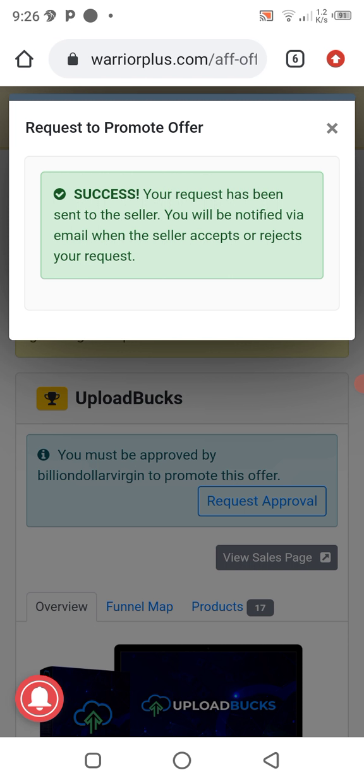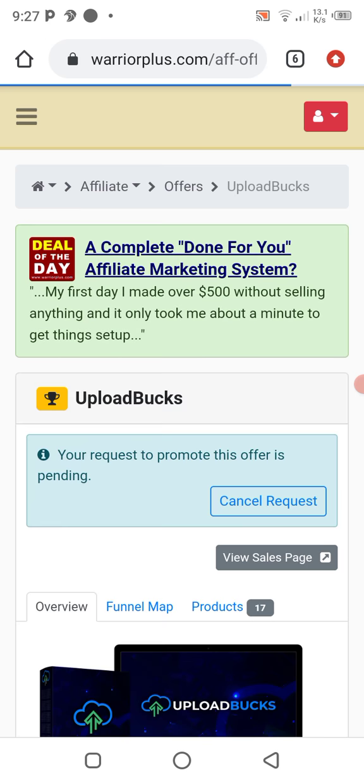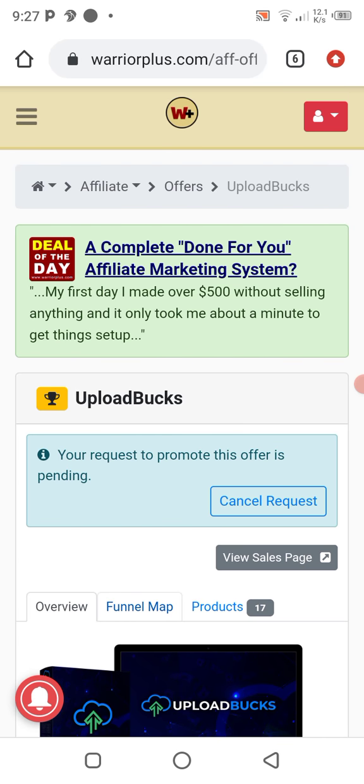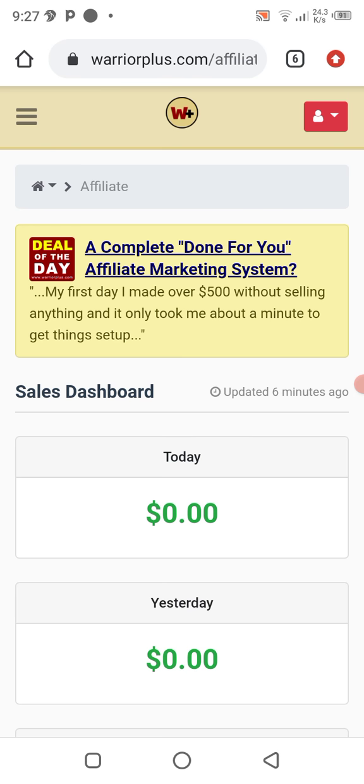Once the vendor sees the message, he will approve it. Once he approves, the affiliate link to promote this product will be available on this platform. Let me show you how it will look once he has approved our link.